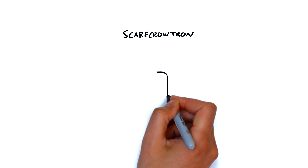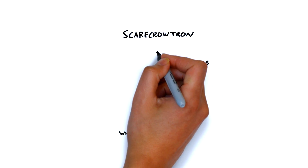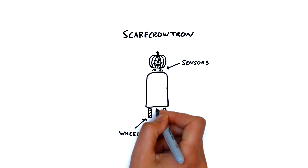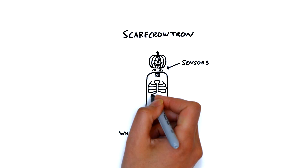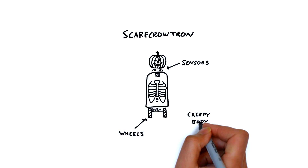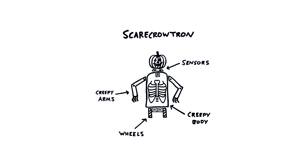Chester wanted his scarecrotron to have wheels instead of legs and sensors in its head to detect people. We're going to need motors to drive the scarecrotron around and to turn its head. And as it's Halloween, we need to make sure its body and arms are really creepy.